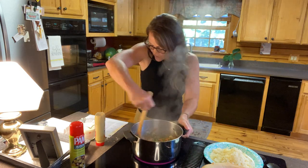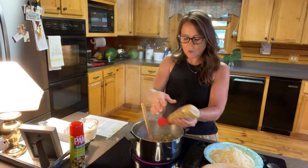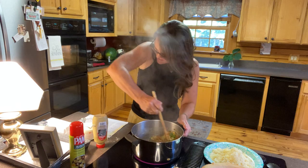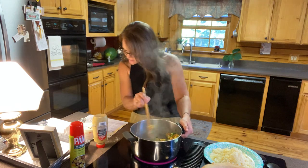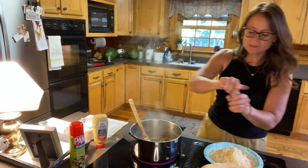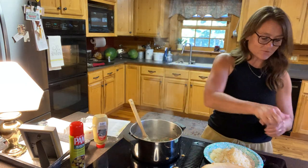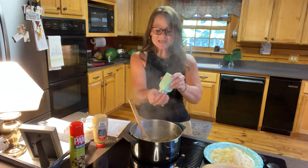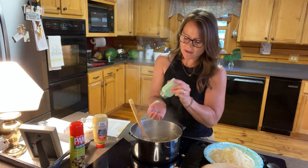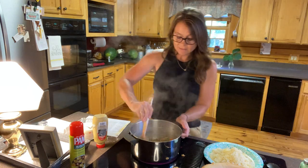It calls for three tablespoons of Dijon mustard, so a good healthy squirt — I know, I should measure. After that, I'm going to put in the tarragon and the pepper. Tarragon — it says two teaspoons, so that's about right. And I have never had this happen either: it is asking me to put pepper on the top before I bake it, which, hey, I'm all for it. That's what the recipe says, so I'll do it that way the first time.